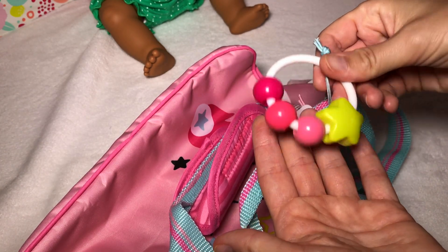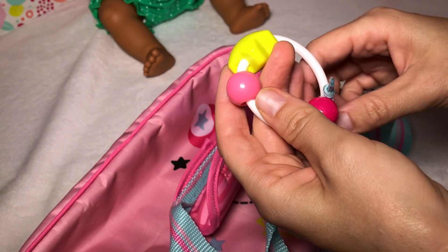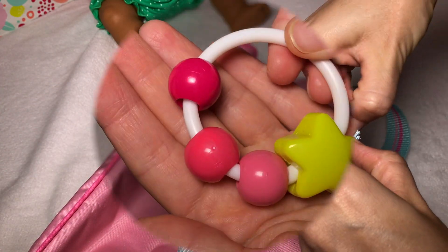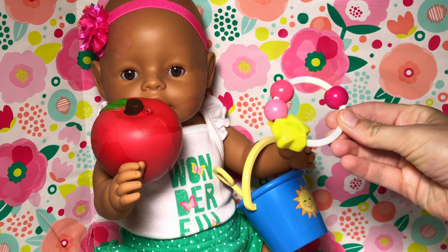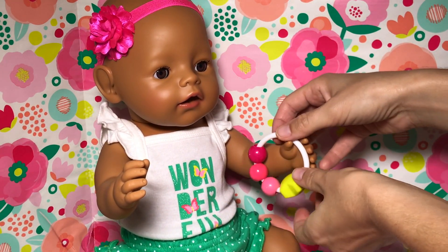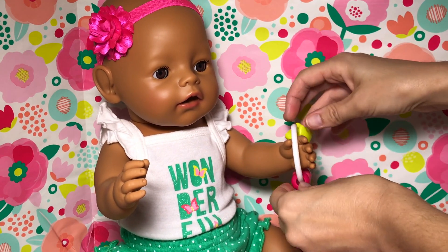The first thing I see is there's a little rattle attached — it is so cute! I wonder how we take it off. Maybe we just untie it. It's really cute and quiet. Hey Bella, you want to try this rattle? Here, why don't you hold this instead. Oh yes, you want your apple back? Here you go.